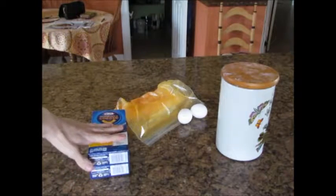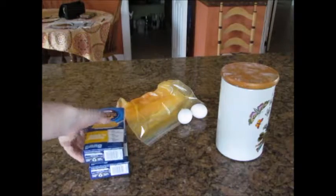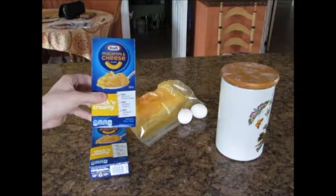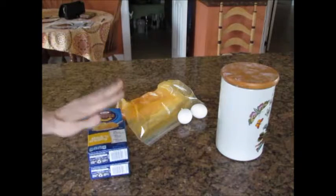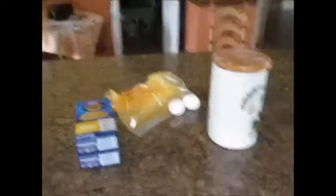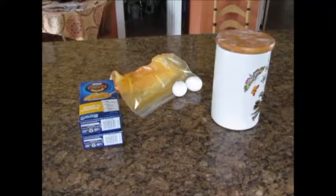We also have our Kraft macaroni and cheese, creamy cheese. We're not going to use two boxes of noodles — I think one box should be enough. But what we are going to use is two of these cheesy flavor packs so we can add all that cheesy flavor in it. We have our water boiling right now and our deep fryer being set up, but while those are getting set up, let's get everything set.